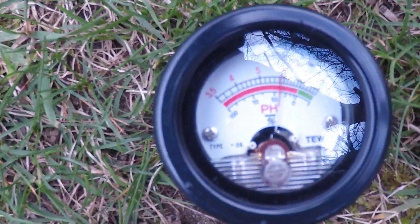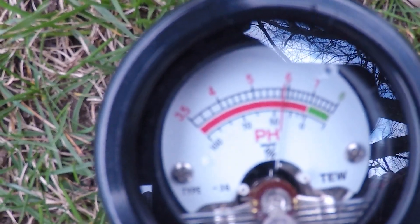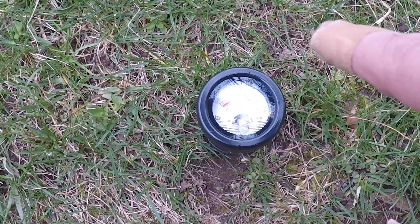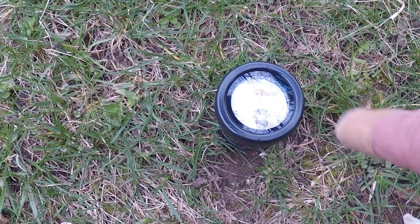We're going to test the pH in my soil right now. The reading on the pH tester shows me about 5.8, and this is the reading I've gotten at almost every spot around the yard — some spots are just a little bit lower. You want the pH to be between 6.2 and 7, but I'm going to shoot for closer to 7, on that higher range.